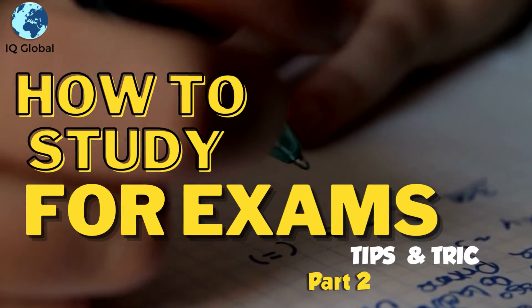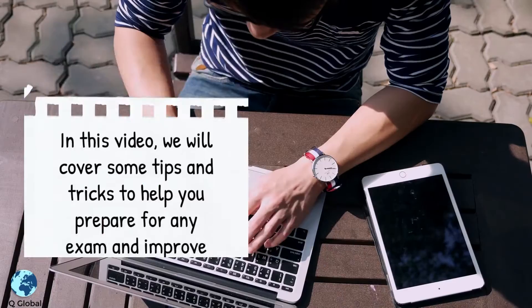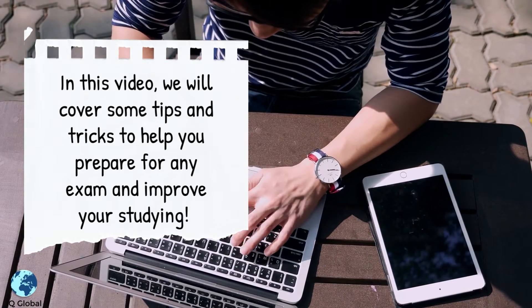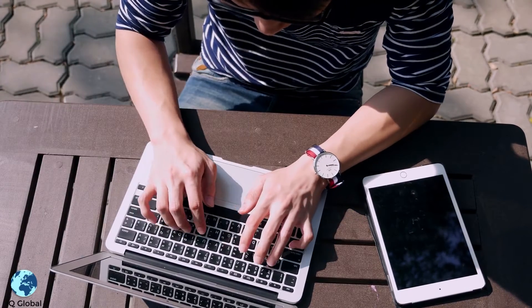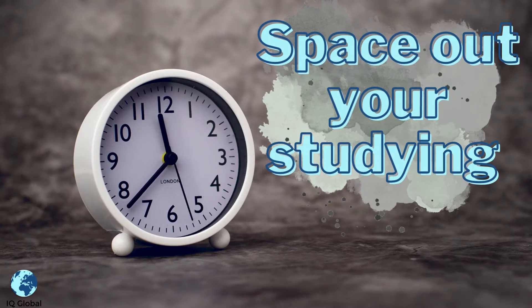How to study for exams: tips and tricks, part 2. In this video, we will cover some tips and tricks to help you prepare for any exam and improve your studying.